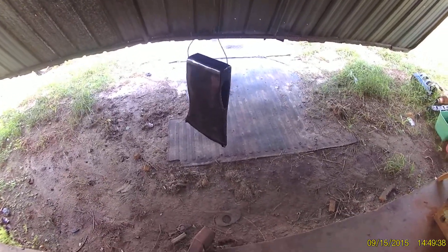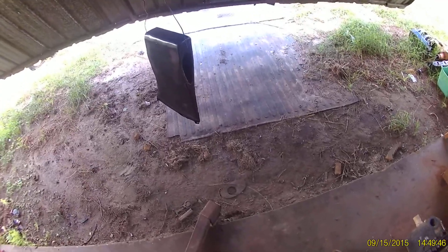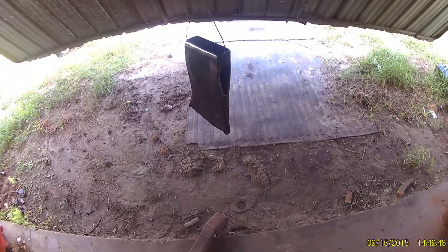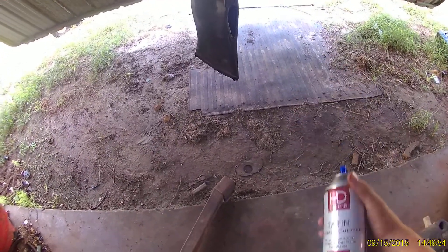Welcome back to Bill's Restoration for part 2 of the Axe Restoration. Now we're going to paint the axe. I chose to go with a satin color.